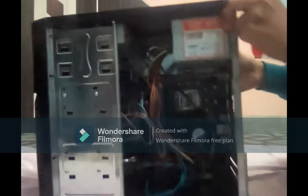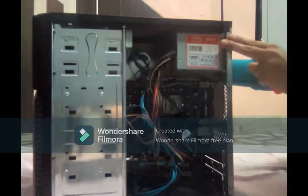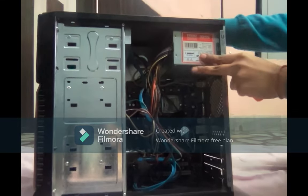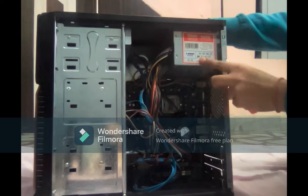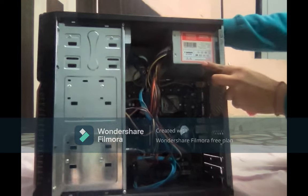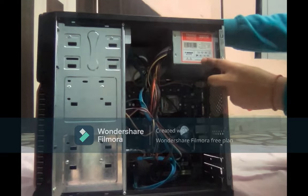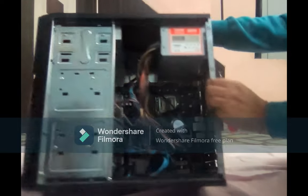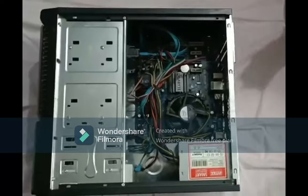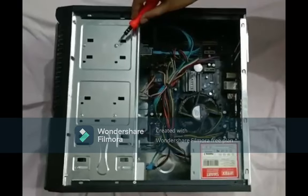As you can see, there are various components involved in it. First of all, this is a SMPS which is a Switch Mode Power Supply. Its basic function is to supply power to all the units of the CPU. It is also known as the powerhouse of the CPU. Now I will open these two screws also to show the other parts.